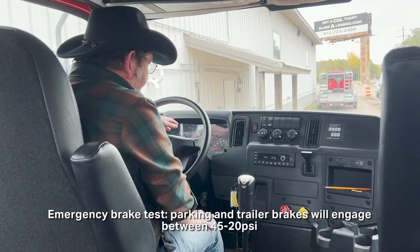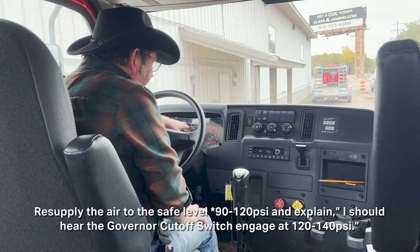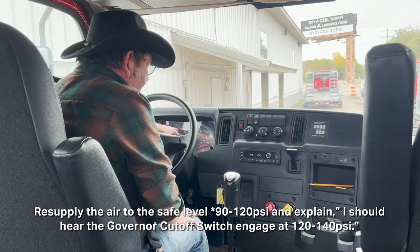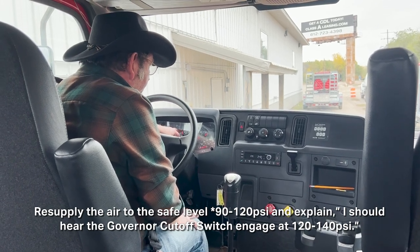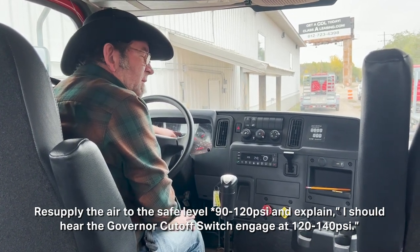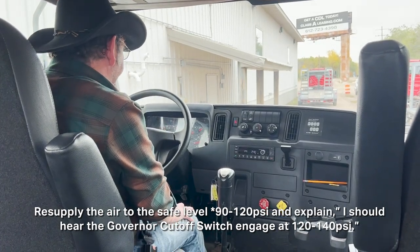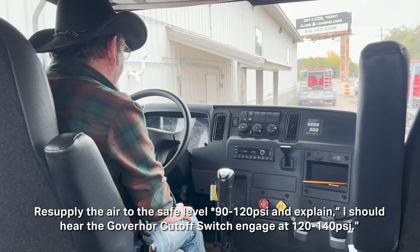The last thing I'm going to do is resupply the air back up to a safe level, somewhere between 90 and 120 psi. Then I'm going to continue holding the gas pedal, and somewhere between 120 psi and 140 psi, I should hear the governor cutoff switch — beep, beep, beep.